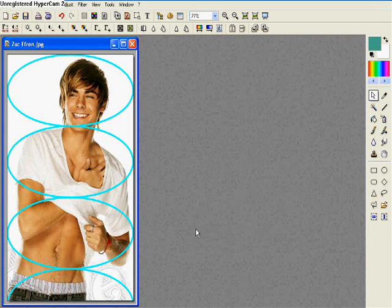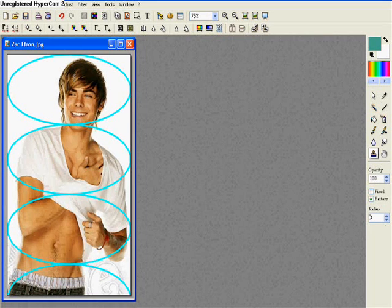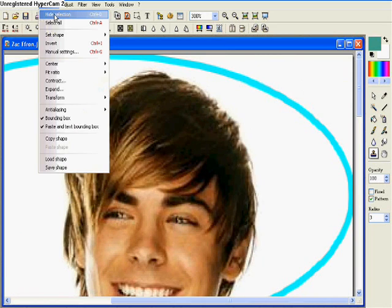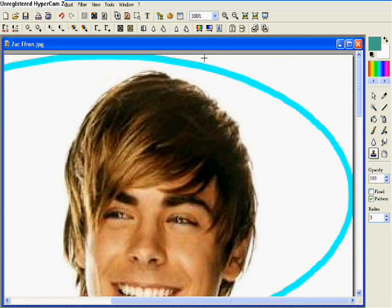What you're going to do now is choose the Stamp tool right here. Click Pattern and make the radius whatever size you want — the smaller one is easier. Zoom in. Make sure you hit Hide Selection, then you can start erasing.